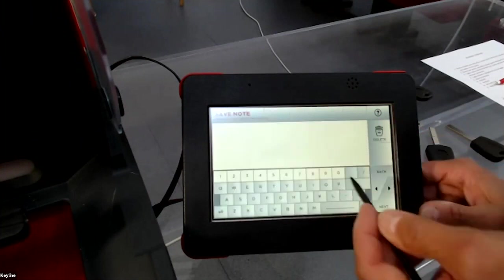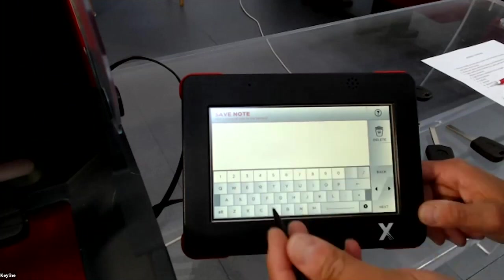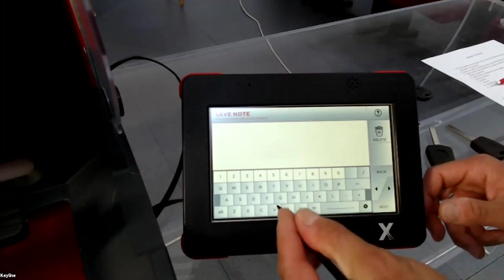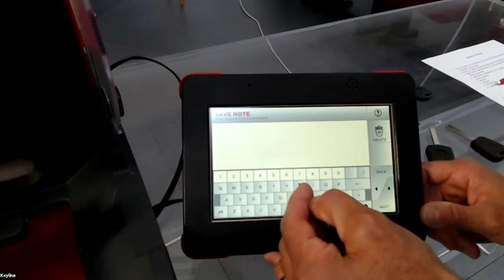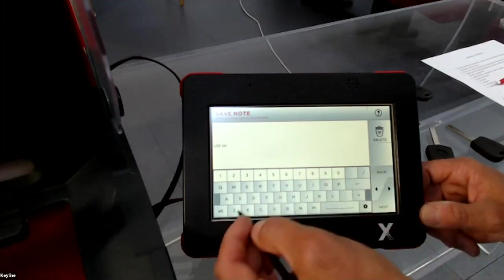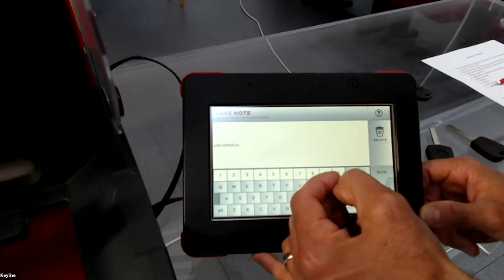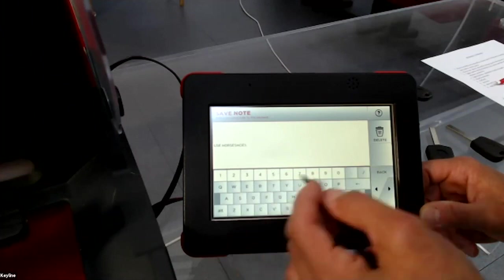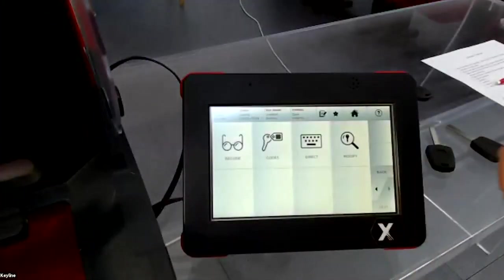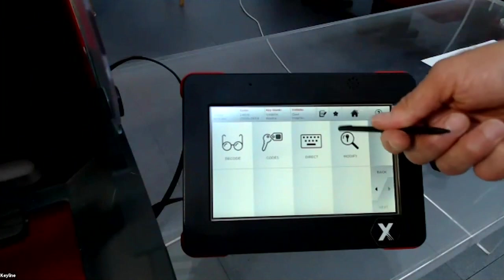If you press the note icon, you can save personal notes for this key system. For example, you can write 'use always original key', 'use brass key', or 'use horseshoe keys'. You press next, save, confirm, and the pencil icon turns black to indicate a note has been saved.